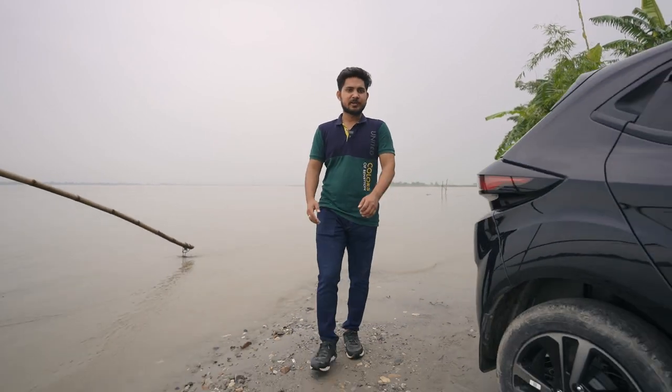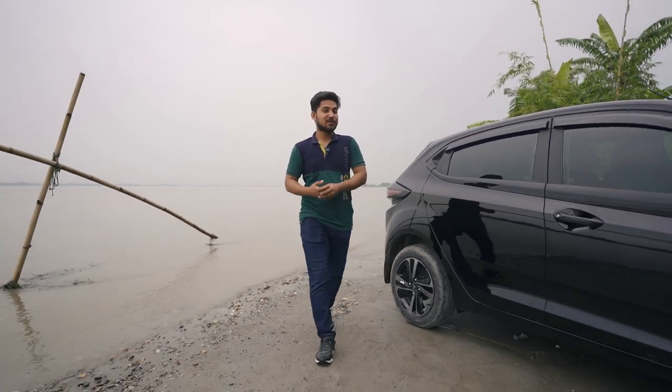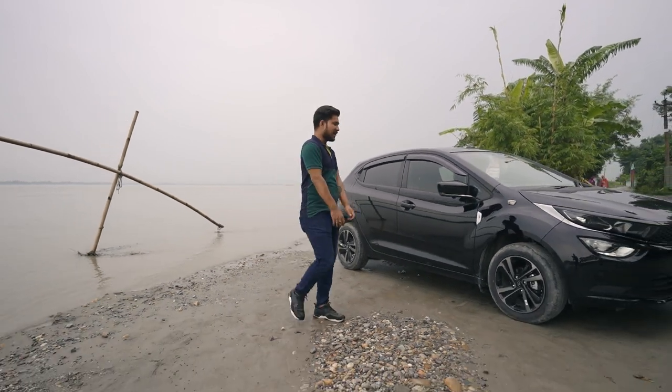Hi guys, welcome to Red Street Tribe. Today, we are going to take a look at the Eltros Black Edition.